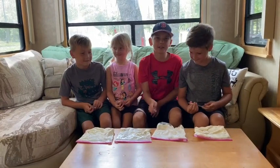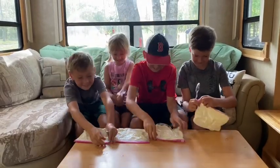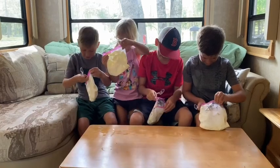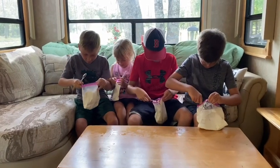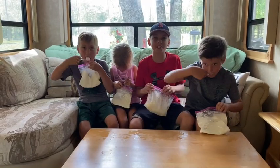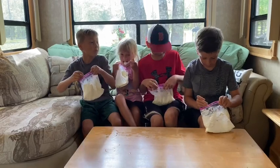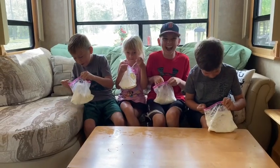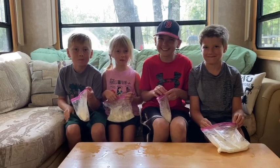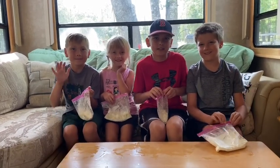Our ice cream is frozen now — it's time to eat! That is really good. It's like an actual ice cream! Thanks for watching, enjoy your ice cream, and don't forget to like and subscribe.